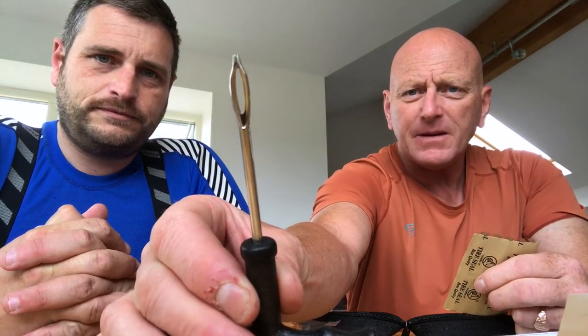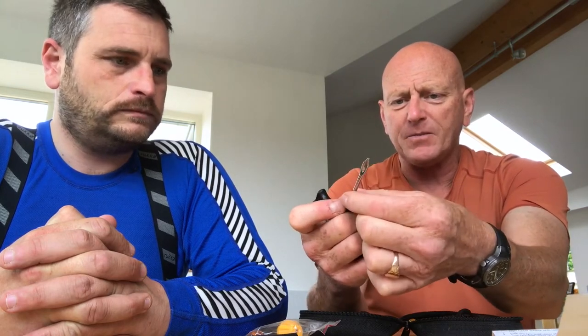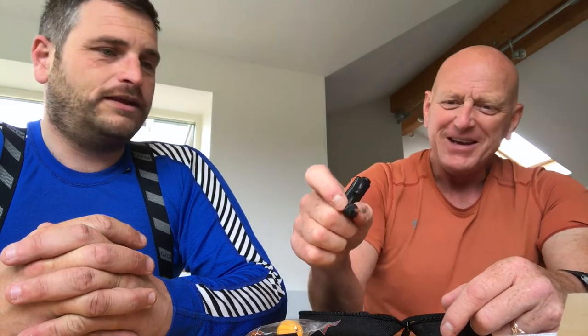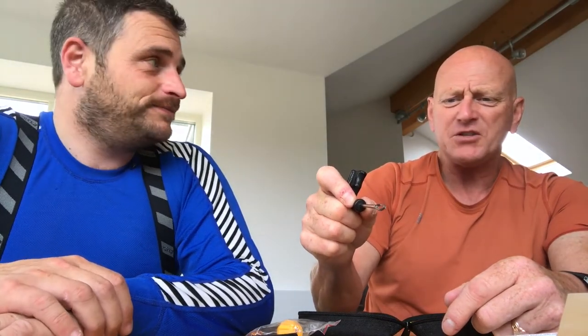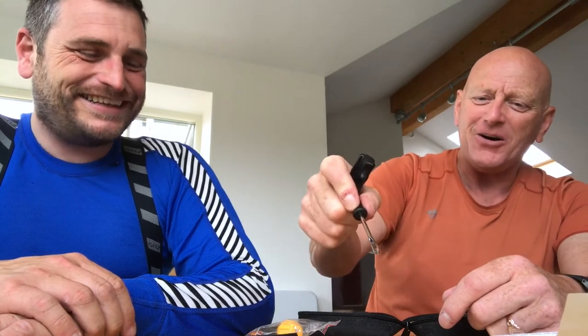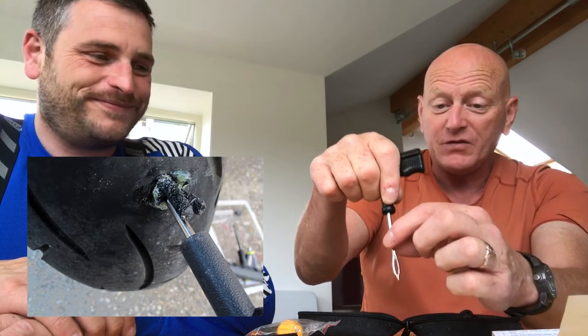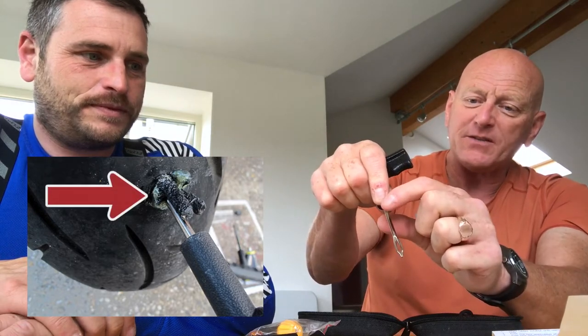Then you take what's like a big sewing needle — if you notice it's got an eye on the end of it. You take one of these pieces of beef jerky, which it obviously isn't — it's a rubber compound or something. We'll use the word compound. Basically you thread it through the eye and then fold it so it comes back up the shaft of the sewing tool. That then gets shoved into the hole — you push it so the beef jerky is fully inside the hole and there should be two little pieces sticking out of the top.